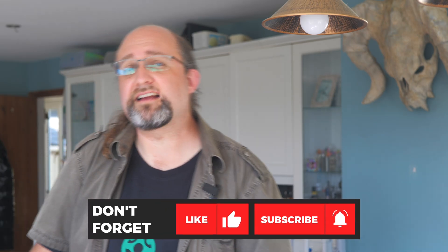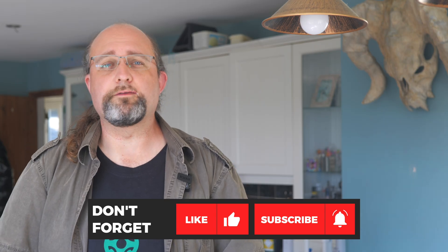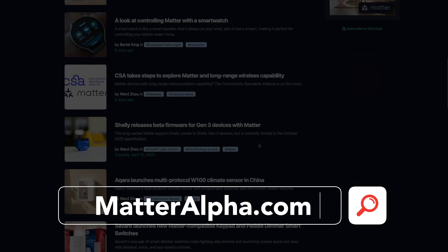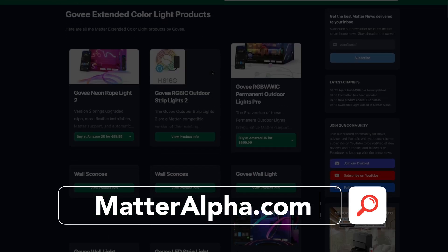All right, that's it from me. I do hope I've been able to help at least one of you to save that device from trash. And if you really have lost everything, then I'm really sorry that I don't have the answers you're looking for. But if this did help you, please hit like and consider subscribing for more reviews, tutorials, and more from all of us over at matteralpha.com. And don't forget to check out the full site for our database of all Matter-compatible products — if it's not in there, it's not certified. Until next time.